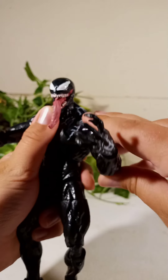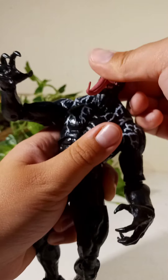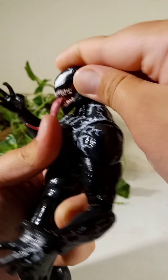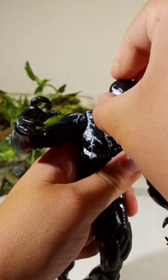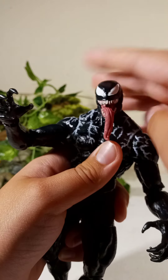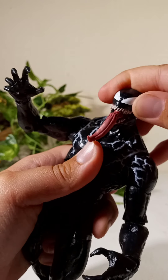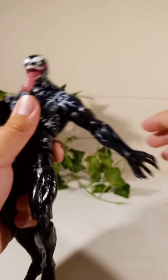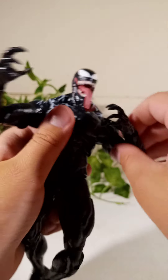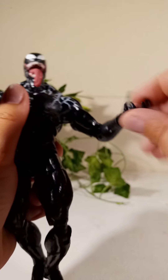Moving on to articulation. We have a swiveling arm — 360 degrees at the arm — up and down, and a swivel. The head can look up this far, look down that far, and we also have that tilting action. Then we've got the swivel going out that far, a double-jointed elbow, a hinge at the wrist, and a wrist swivel.